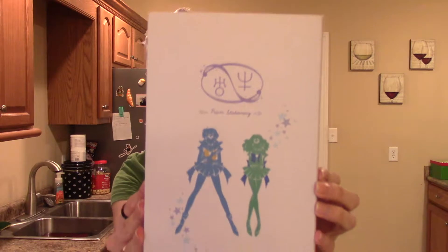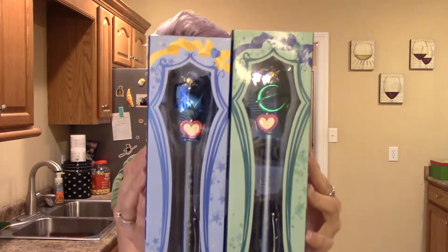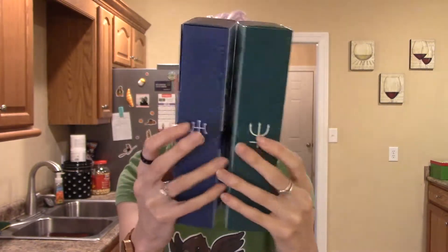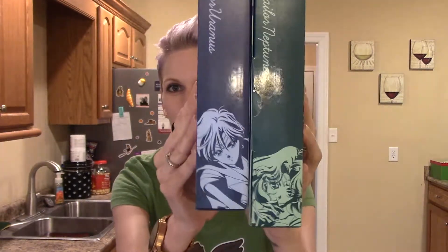What I have here is a Sailor Moon prism stationery set. You can see it's got Neptune and Uranus on the front. When you open the box, we have two items, and the packaging for these is very, very cute. I normally don't keep packaging, but all of this packaging is so cute and I want to keep it, but I don't have a whole lot of room to keep all these boxes.